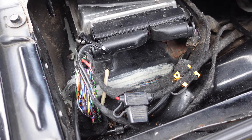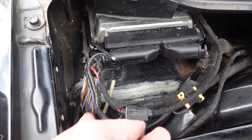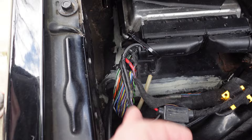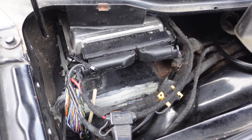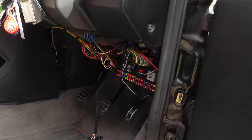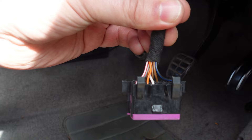I was instructed to remove the loom tape from the ECU wiring and look for the orange twisted pair wires, which we have here on the connector. We can see them straight away. Now we need to trace that back and tap into it. The car has an OBD plug which works and has the CAN wires we need. So we should be able to tap in right here.